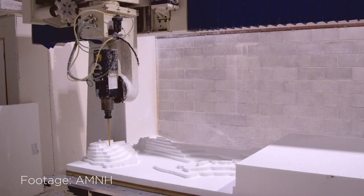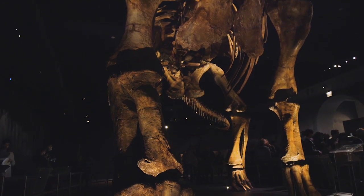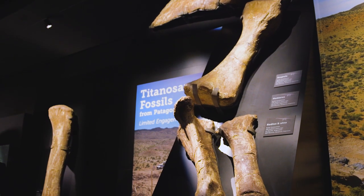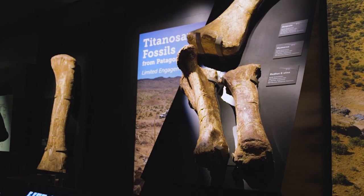We hard-coded them and then we took molds off everything, and what you're seeing here is a cast. The original fossil is on display beside us, but the actual fossil wouldn't be able to be mounted like this — it's just too heavy.